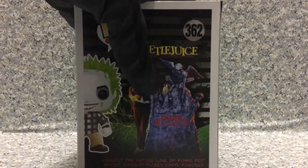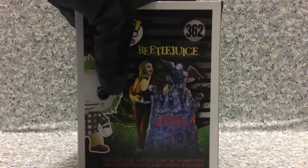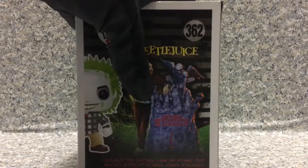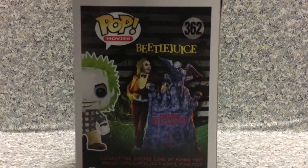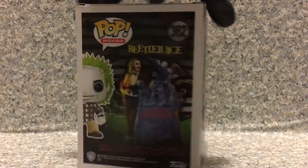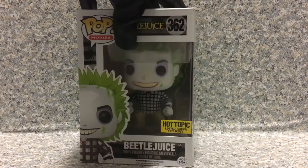I really wish Funko could make the outfit that he wears at the end of the movie where he's about to marry Lydia. Funko basically picked him in Adam's outfit — that's about it for the packaging. Now let's release Beetlejuice out of the packaging.